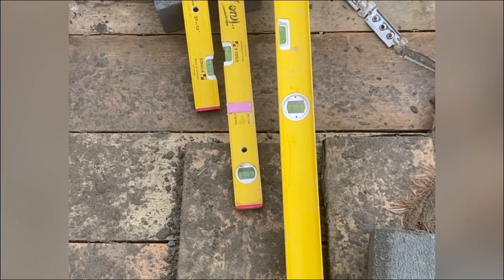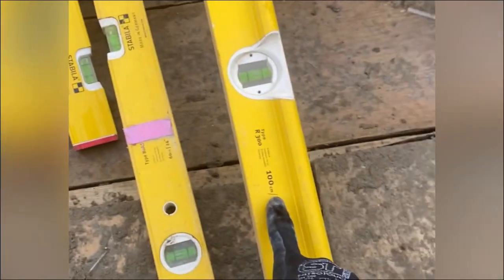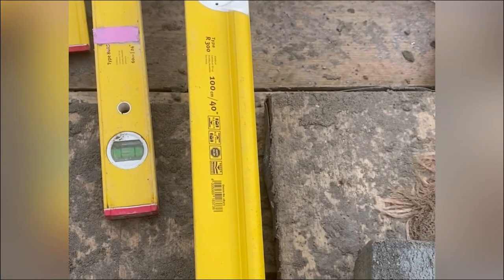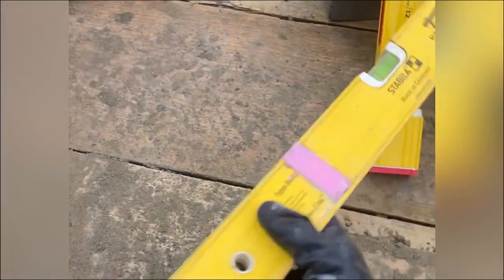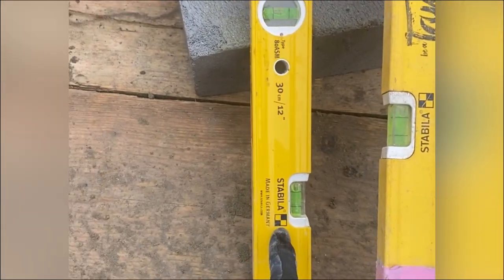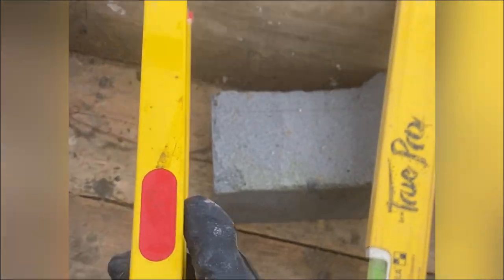Stabila are the best levels out there, and all of my levels are Stabila. I've got this one — the 100cm Type R300, which is my favourite level. If your partner or friend doesn't already have this, it's a great one to get. This 60cm is probably the level I use the absolute most — it gets in everywhere and I use it every single day. And this 30cm one I've only just got, but it fits in your toolkit really easily and it's also got a magnet on it, so it can attach to anything you want.